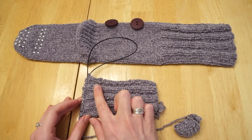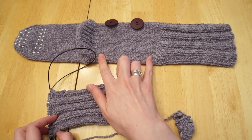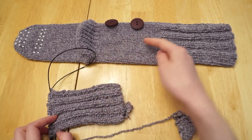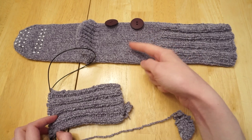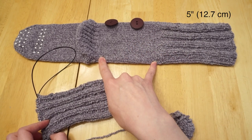Now I've finished the ribbing portion with my two buttonholes. This next portion of the sock is straightforward — we just knit round after round in stockinette until this leg portion of the sock measures five inches.